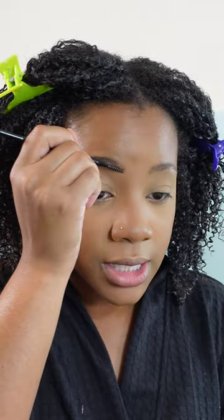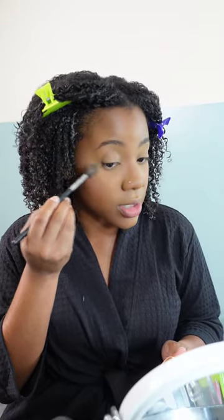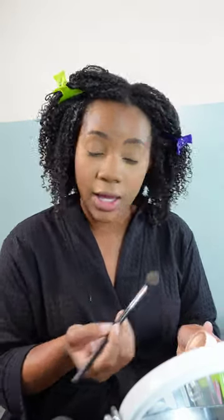For my highlight, I'm going in with ColourPop in gold. Any kind of gold highlight is for me — I have never changed my highlight color since I've been doing makeup. Gold is my friend, gold is who I love, and gold is who I'm gonna stick to. Highlight is done.